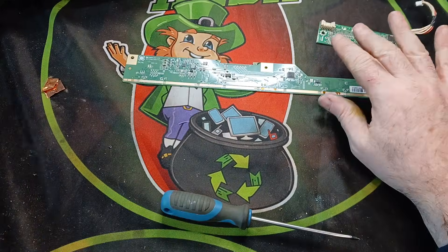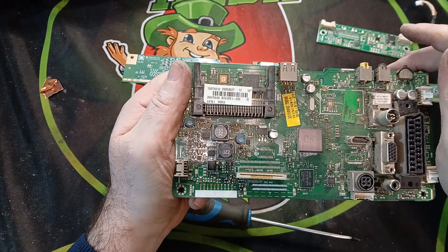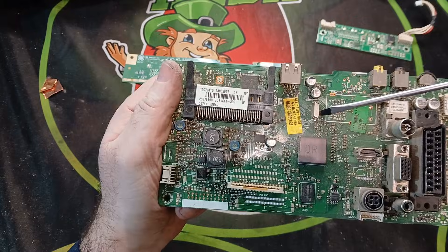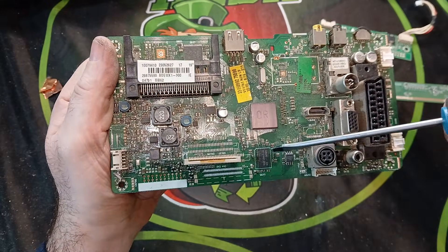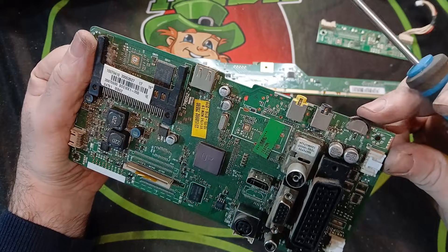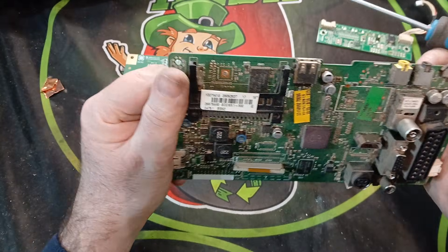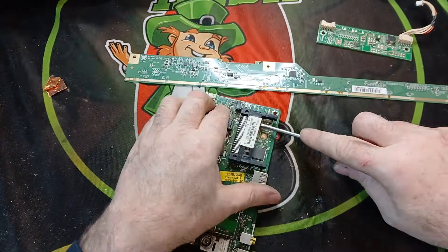No need to do much on that board. Some TVs might have three or four main boards — this is a fairly basic television so it didn't have an awful lot. What I'll be taking off: crystal oscillators for the silver, chips for the gold hidden inside them, and a little switch which will have a little bit of silver in it — not an awful lot — and possibly some gold contacts inside.